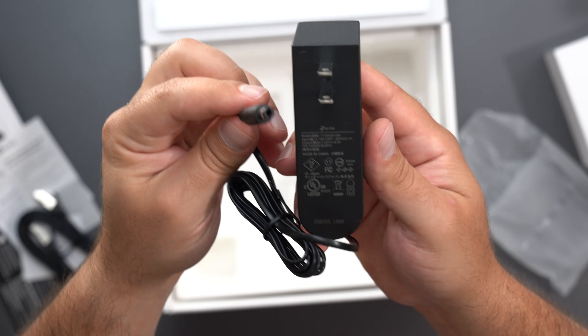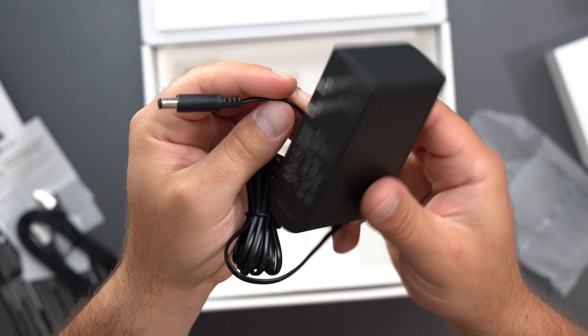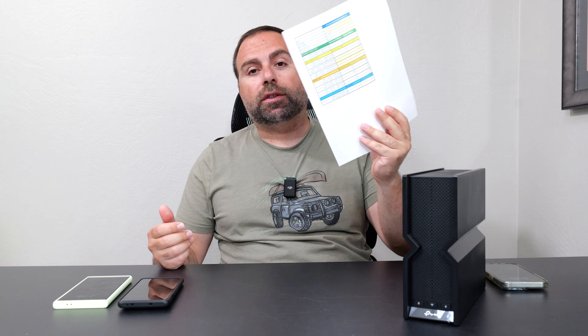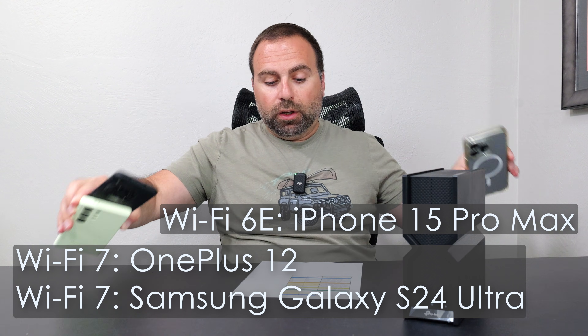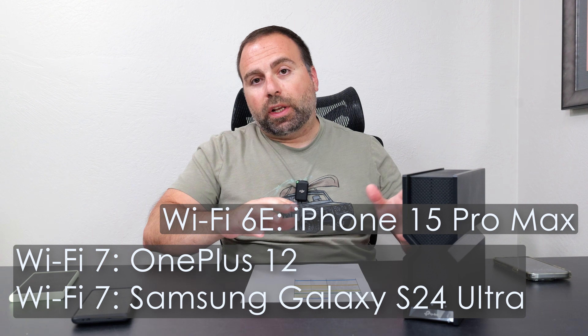It's been about two weeks since I unboxed this thing. I've been using it as my main router and I had a chance to do all the speed tests and range tests. I have all those numbers here, and I used the following Wi-Fi devices.